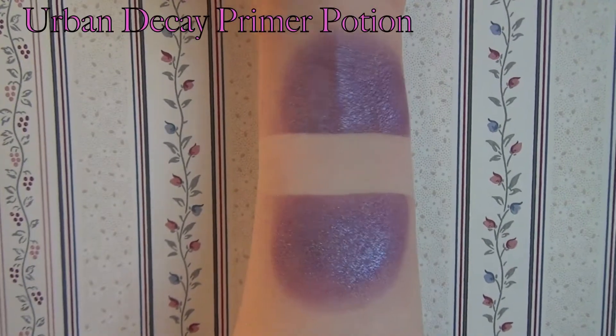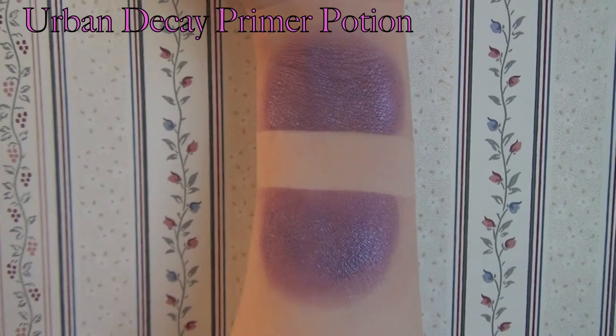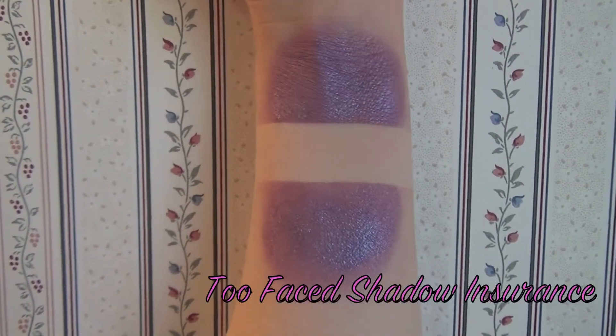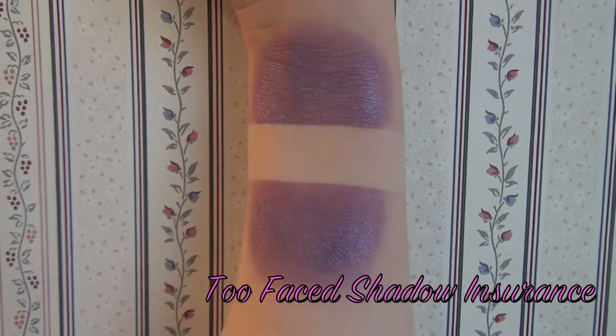Here I've swatched the least pigmented color from this palette, Selena, on my arm. On the top is Urban Decay's Primer Potion and on the bottom is Too Faced's Shadow Insurance. The color came out a lot better over Urban Decay.